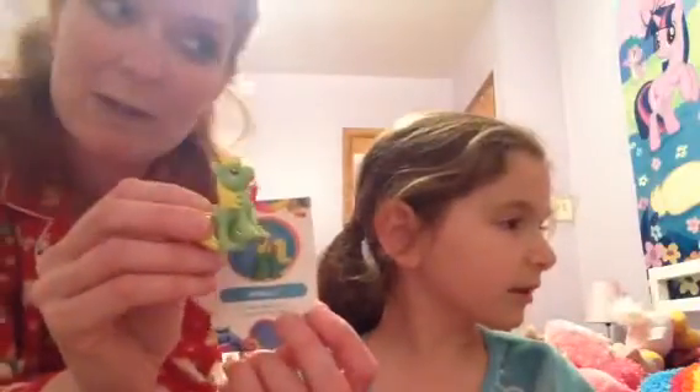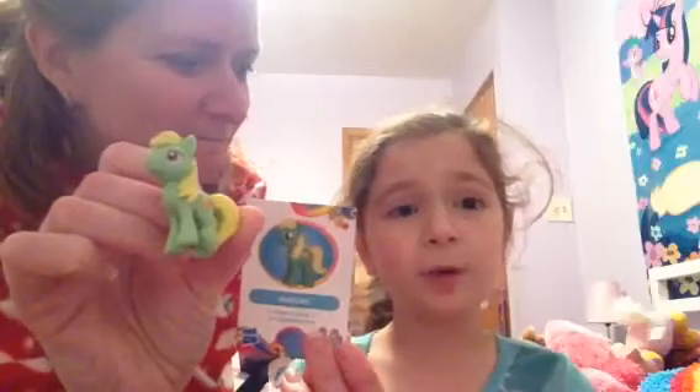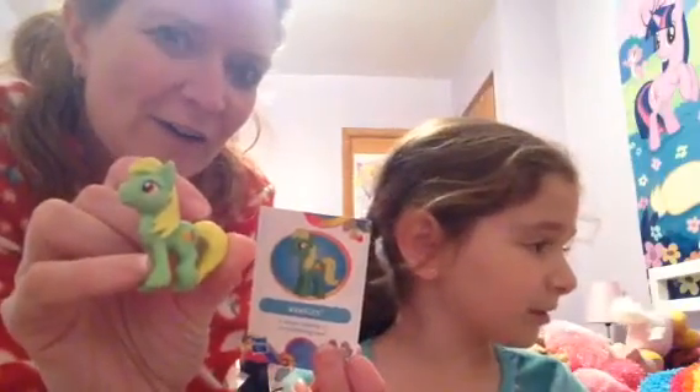But there are very few green ponies. I'm looking at our collection and we don't have a lot of green ponies, so this is pretty cool to have a green pony. Actually, for the three-inch ponies, we do not have a green one yet. For blind bags, I'm not sure — oh wait, we do have a green pony.